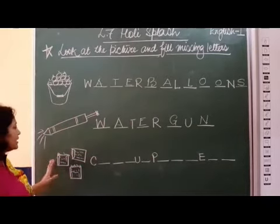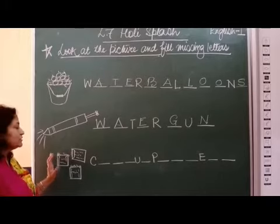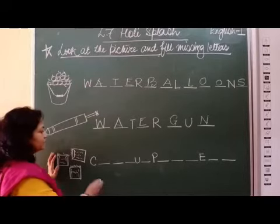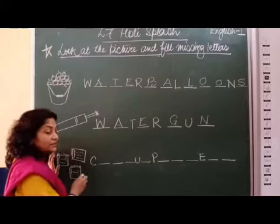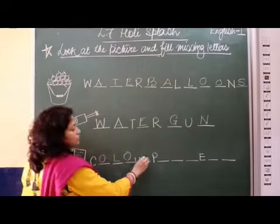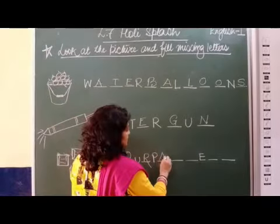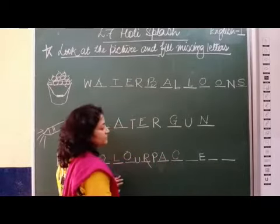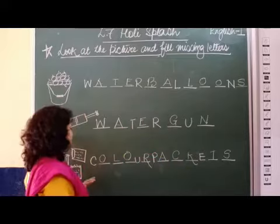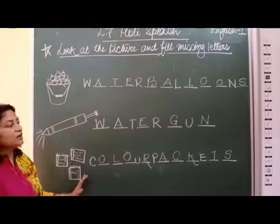Next, we have some packets here — packets containing some colors. So we will write the spelling: colour packets. Colour is spelled C-O-L-O-U-R, and packets is spelled P-A-C-K-E-T-S. Colour packets. So here we have done water balloons, water gun, and colour packets.